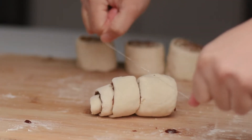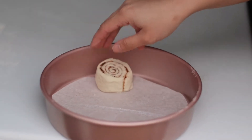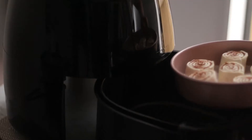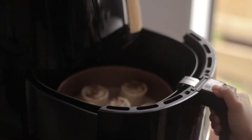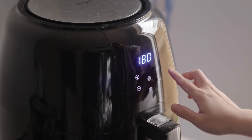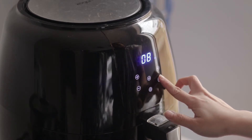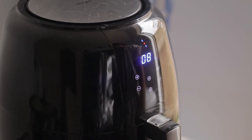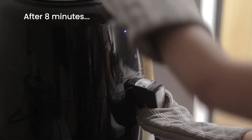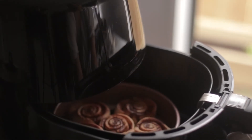After cutting your cinnamon rolls, place them in a circular baking pan and then put it in an air fryer basket. If you don't have an air fryer, you can use your oven. Air fry or bake in a preheated oven at 180 degrees Celsius or 350 degrees Fahrenheit for eight minutes.